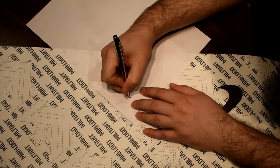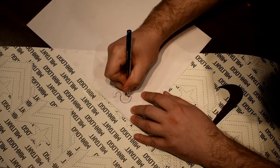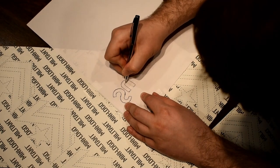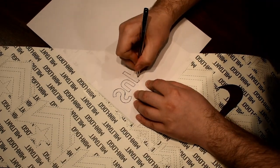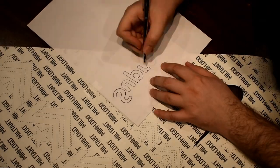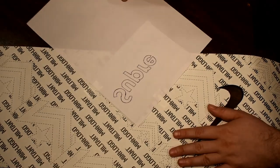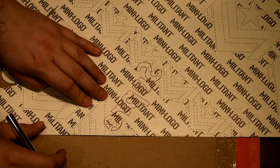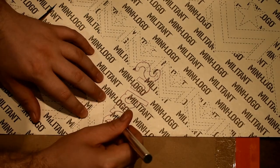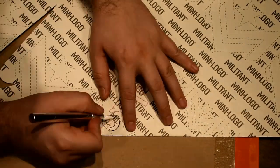Now we can begin tracing over our drawing to transfer the image to the grip tape. I like to use a ballpoint pen because you can clearly see where you've traced out already and it gives you good consistent pressure, which you need to transfer the image. The transfer image appears backwards on the bottom of the grip tape, which is what we need if we want it to show up correctly on the top of the grip tape.